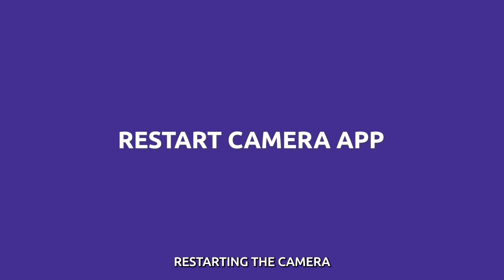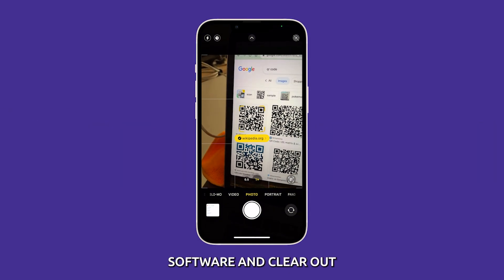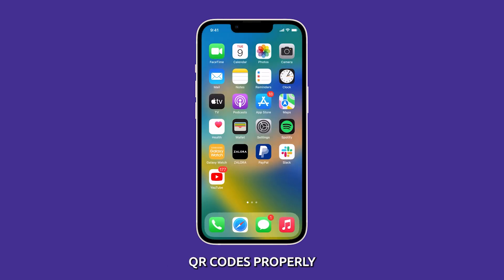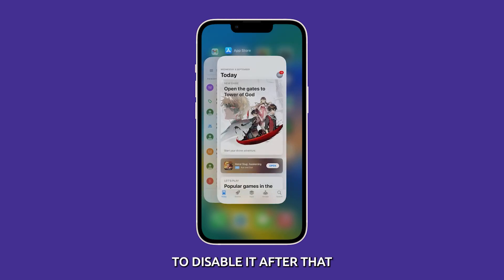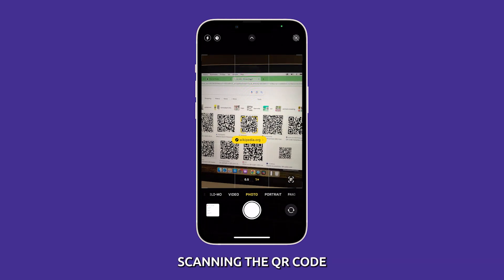Restart the camera. Restarting the camera can fix the problem because it can refresh the camera's software and clear out any temporary glitches that may be preventing it from scanning QR codes properly. To restart the camera, swipe up from the bottom of the screen and stop in the middle. Look for the camera app card and swipe up on it to close it. After that, launch the camera again and try scanning the QR code.